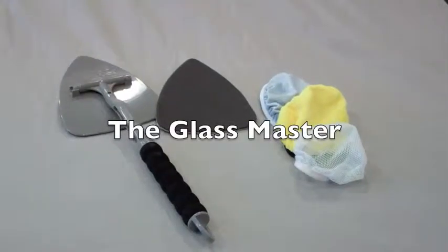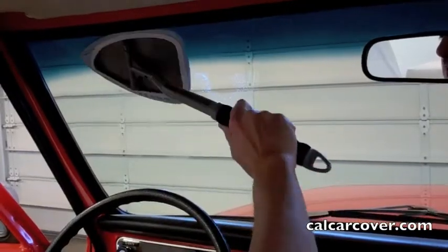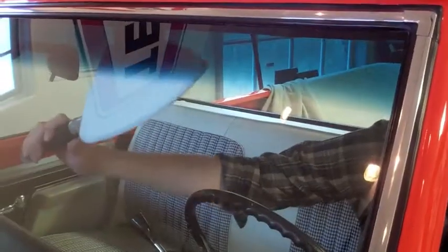Glassmaster makes your windows and even interior sparkle. The pivoting paddle head features a soft foam backing that conforms to clean hard-to-reach spaces. The blue bonnet is excellent for cleaning glass.